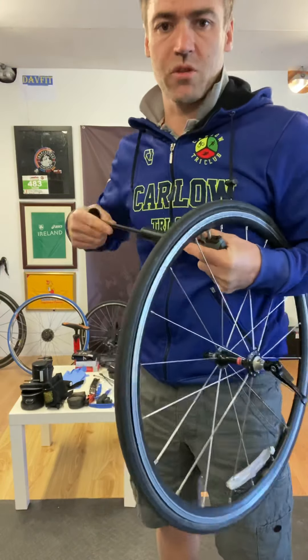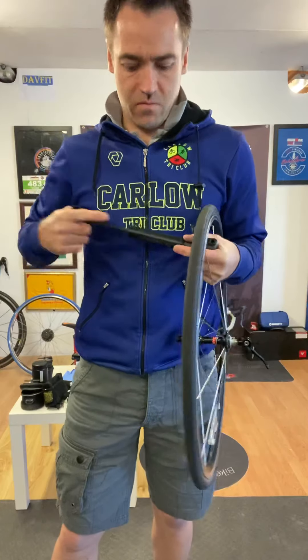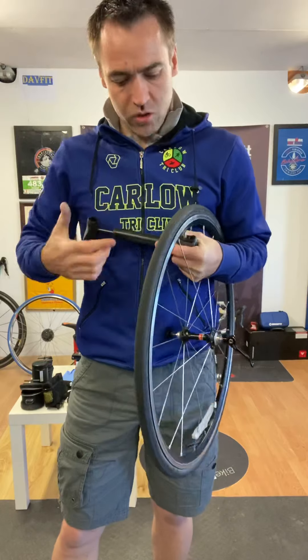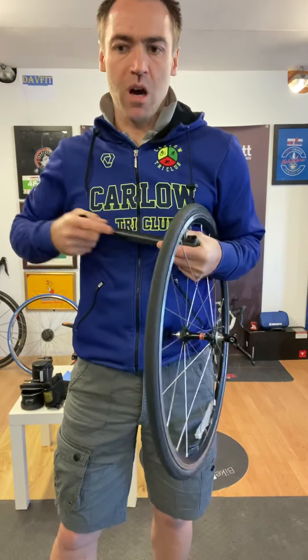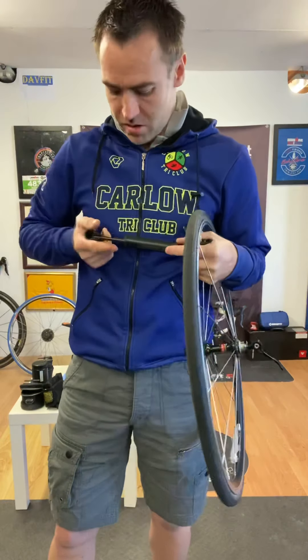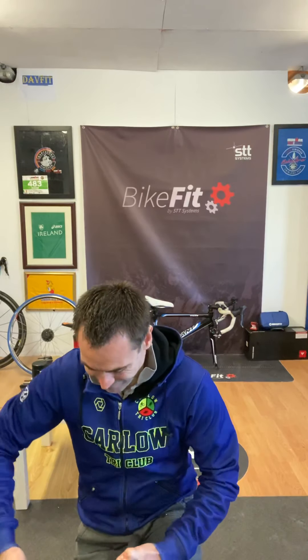We did a demonstration at the track one night - I think it was back in January. We got everyone around with a couple of spare wheels, changed a tube to see what it was like, then took the wheels off our own bikes to see how we could take them off and put them on. It's amazing the little tips people actually learned that night doing their own wheels.